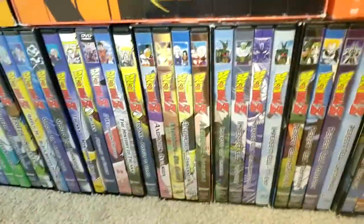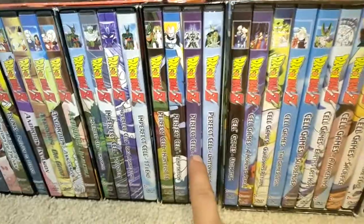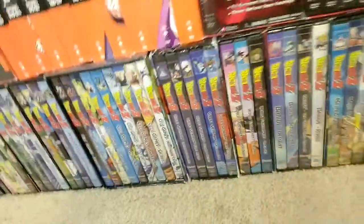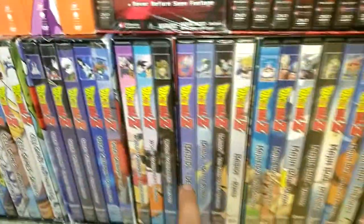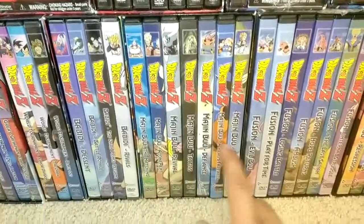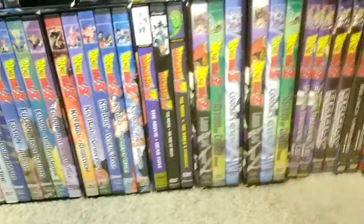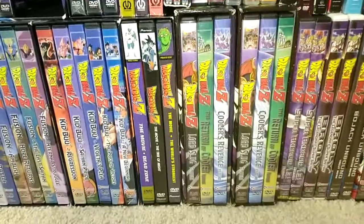Then we have the Android Saga, Imperfect Cell Saga, Perfect Cell Saga, Cell Games Starter box set, Great Saiyaman Saga, World Tournament, Babidi, Majin Buu, Fusion, Kid Buu, and Movie Box Set 1 by Pioneer containing Dead Zone, Tree of Might, and World's Strongest.